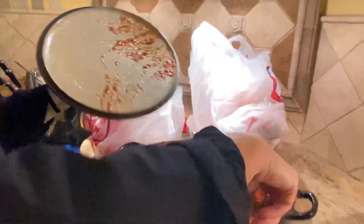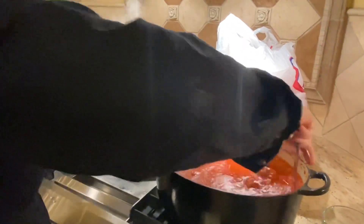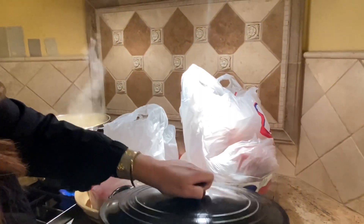Want to explain to the viewers what you're making? So this is gravy, and that's going to go on the macaroni. Beautiful. This is lobster.